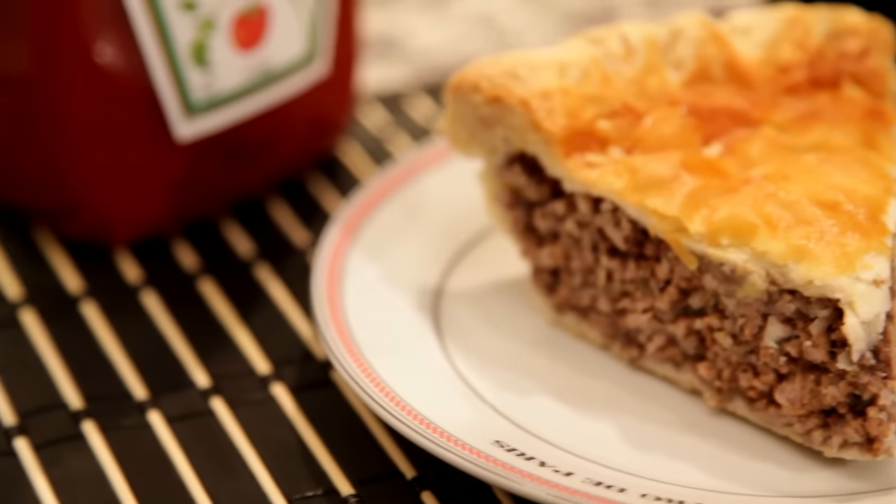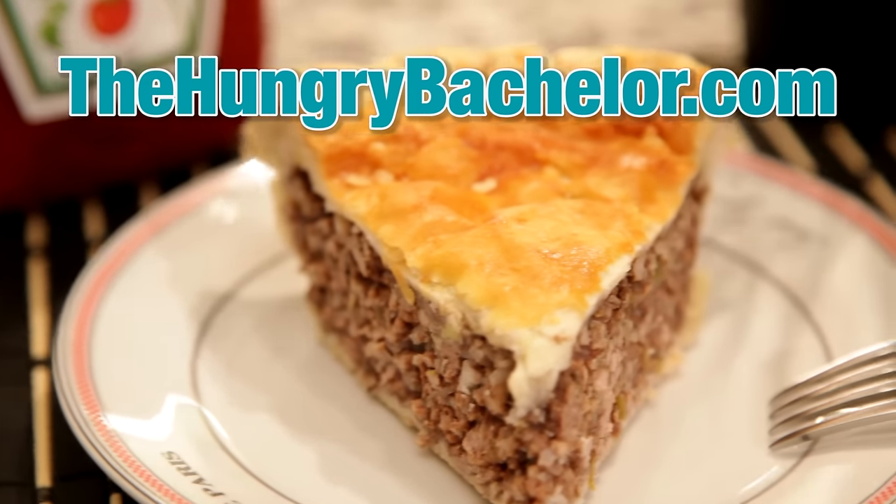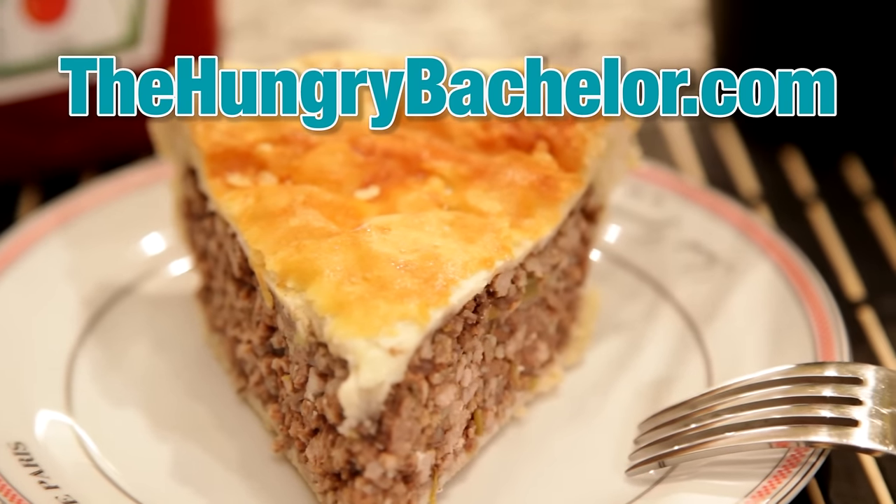For the full recipe, visit TheHungryBachelor.com, and don't forget to subscribe to our YouTube channel for more videos coming soon.